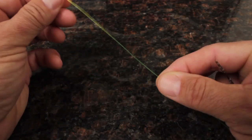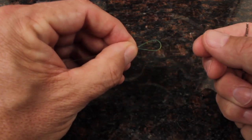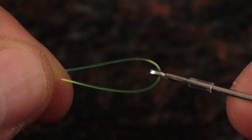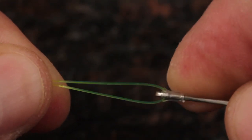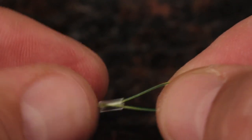Identify where on your leader you'd like the indicator to go, and at that point, double the line over to form a loop. Catch the loop in the hook at the very tip of the indicator tool. Slide the plastic tubing from the slot down and over top of the leader loop.